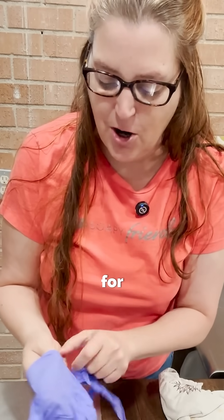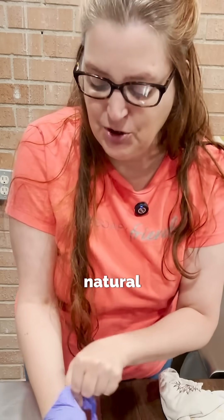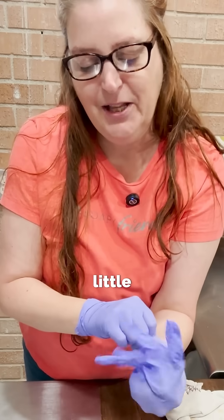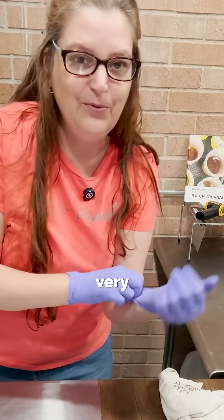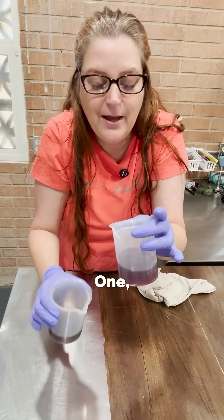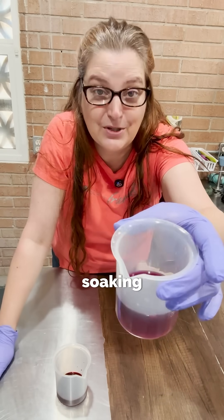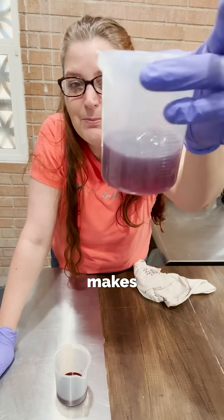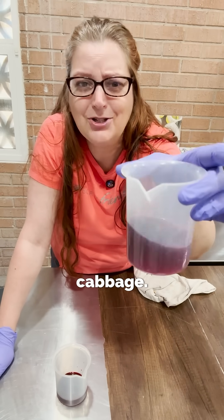All right, my soapy friends, this one is for all of the soap makers out there that are new to natural colorants, or maybe you just want to know a little bit of the why behind why some things don't work. I have two very popular 'will it soap' candidates. One, this is red cabbage juice — the water from soaking red cabbage — and it is high in what is called anthocyanins. That's what makes it the groovy purple, magenta, cabbage awesome color here.